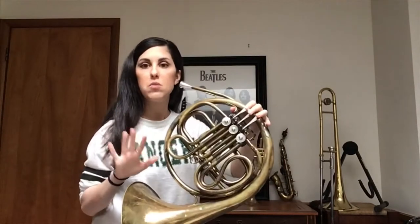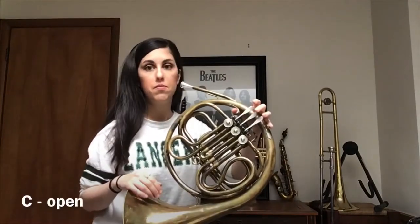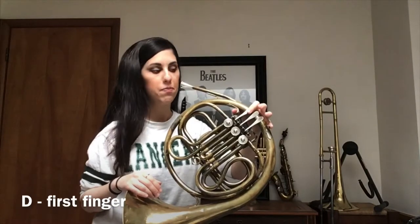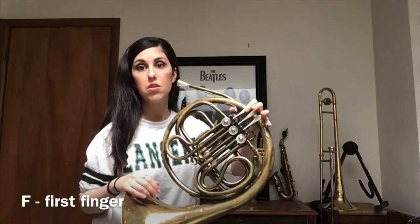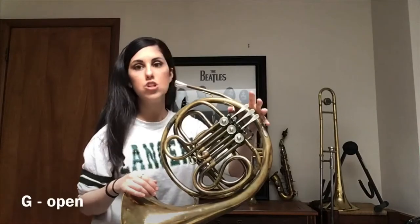The new five notes start down there on C and they go: C, open; D, first finger; E, open; F, that you already know, first finger; and then G, open.